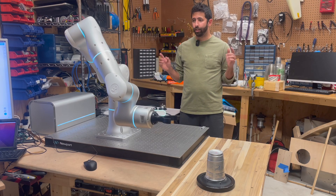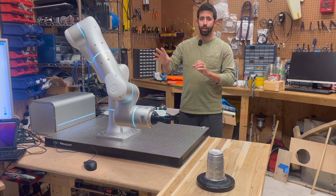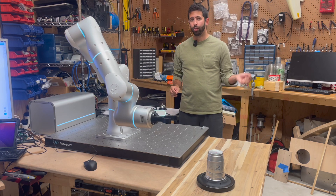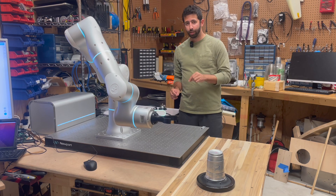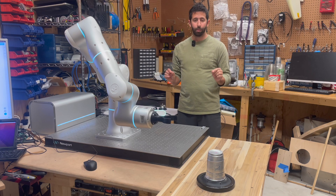In a previous video I talked about null space floating — what it was and how you could use it to adapt the robot's joint angles. In this video I'm going to show you a concrete example of where I needed to use null space in order to reorient the robot's joints for it to perform certain tasks.